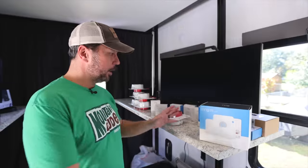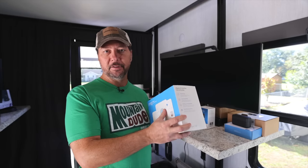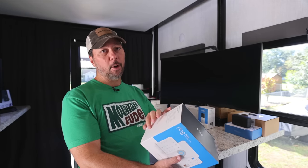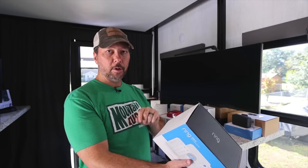We have quite a bit of stuff here. This is the eight-piece kit, just got this off Amazon. This isn't sponsored or anything like that. This kit has the base station, an alarm pad, an extender, a motion detector, and four contact sensors — meaning like for a door opening.